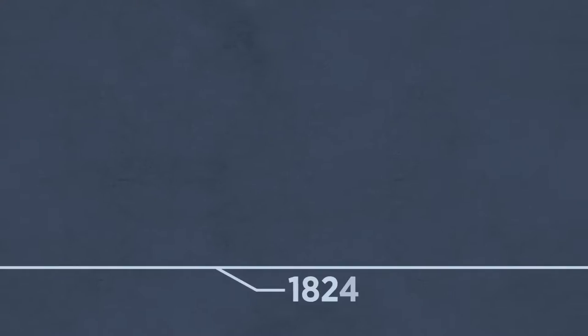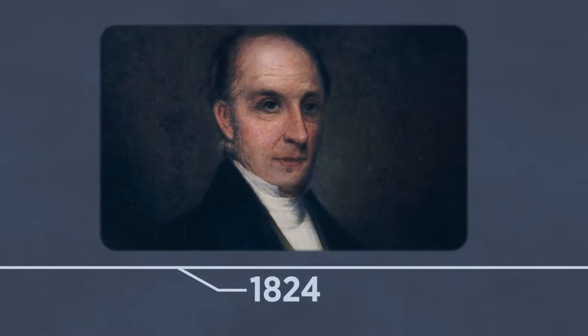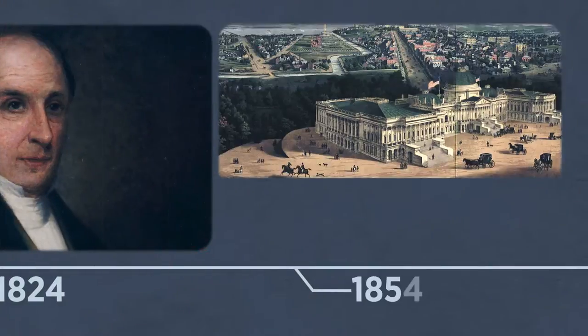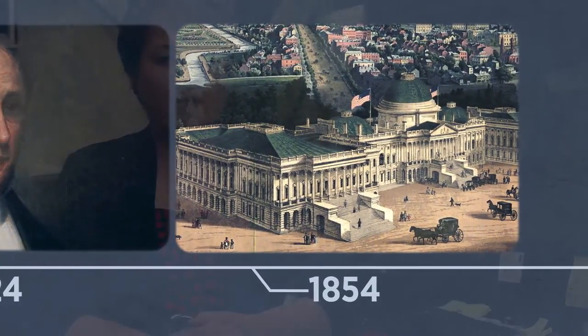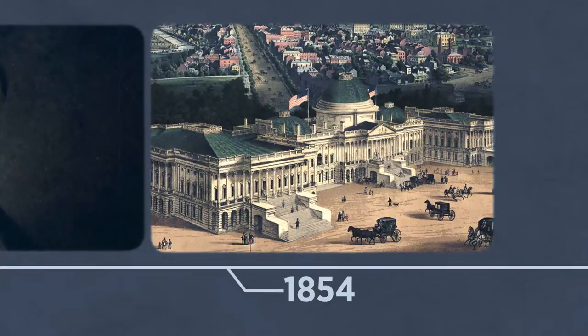The first Capitol Dome, made of copper and wood and designed by Charles Bullfinch, was finished in 1824. But it wasn't long before the nation and its representatives outgrew this early design. As the nation grew and we got more members of Congress, the Capitol got very crowded, so they decided to add two new wings — the new House wing and the new Senate wing — which opened in the late 1850s. When they began to complete those wings, they realized that the old, small copper dome looked out of place. It didn't fit the much larger building.